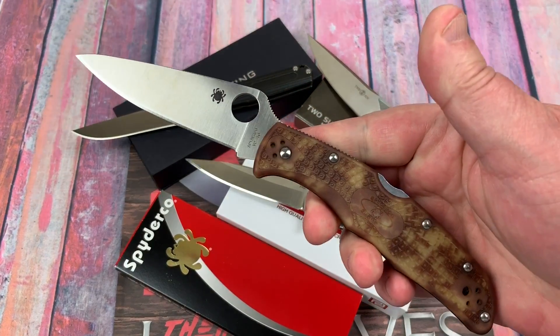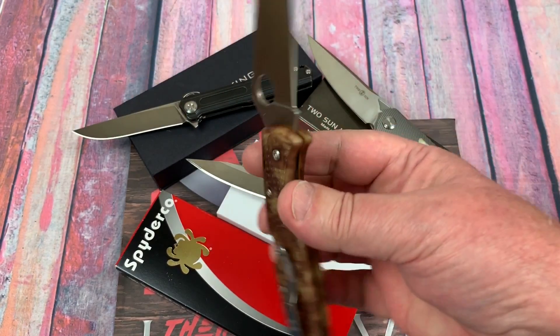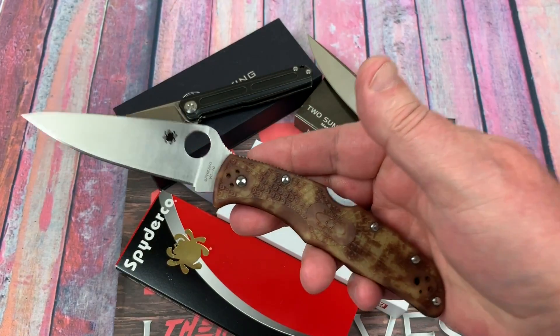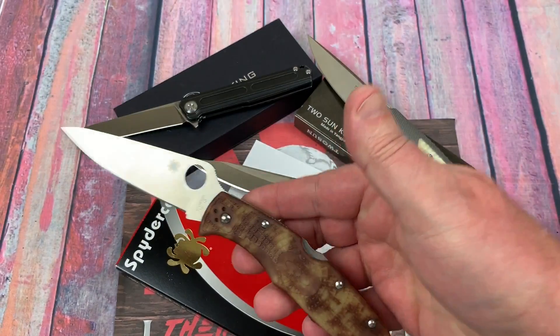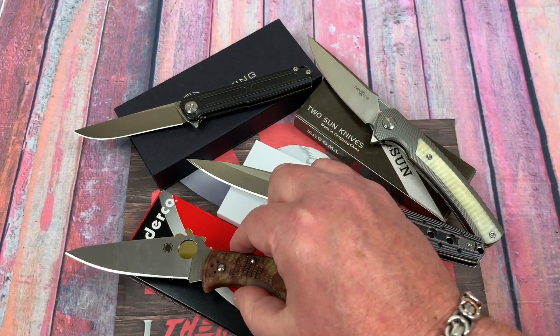Last but not least we got the Spyderco Endura Zone in Desert Camo, which is VG10. I sent that in for testing just to see what the HRC was — I'm not doubting it's VG10, I just wanted to know the hardness number.